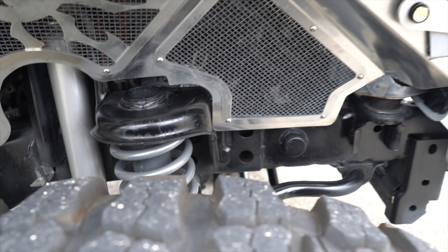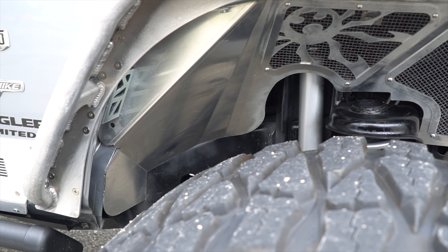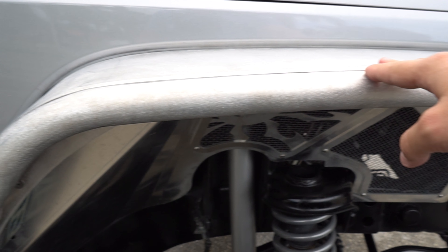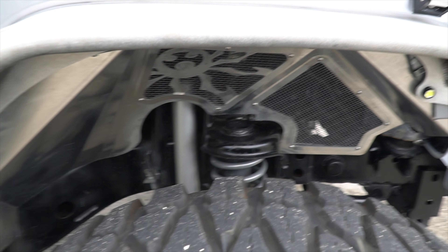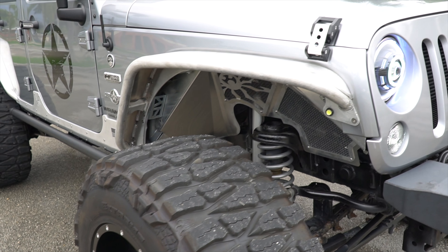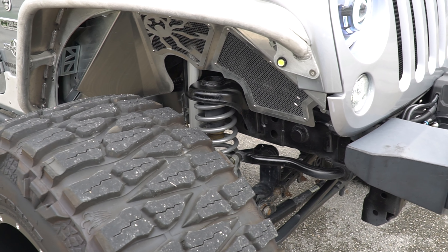Now we are going to talk about the inner fender, which would be the guardafangos. He has some Poison Spiders, as you can see, made of aluminum, and these are also aluminum Poison Spiders, which makes it quite different, because most people use iron, and as you know, iron oxidizes.